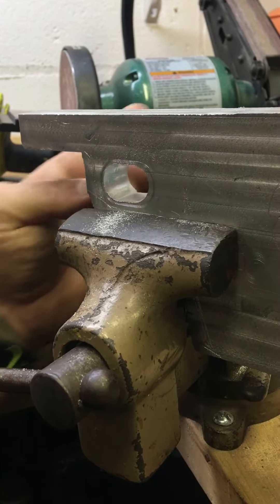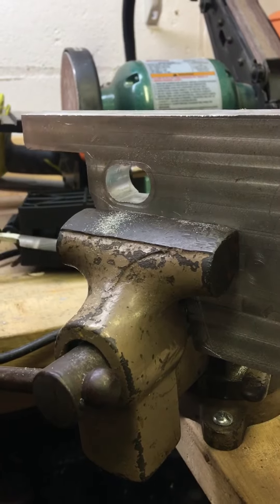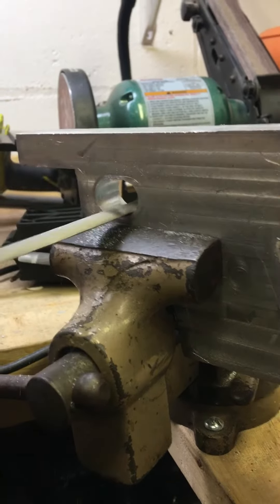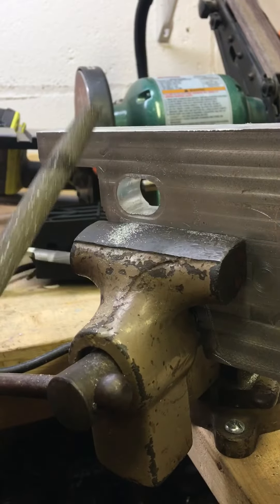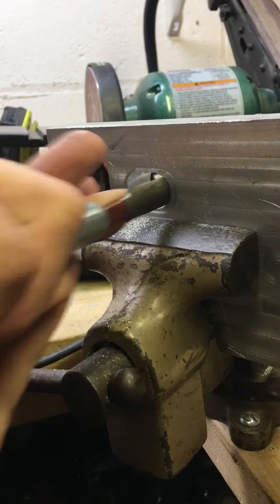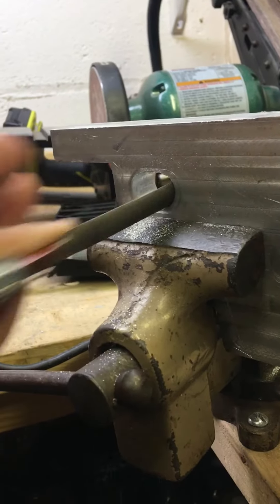I've got to start taking measurements to make sure I'm at the same width on this side as I am on this side. It's just going to take a little time to get in there and get this going. If you notice, I'm using a rounded file.